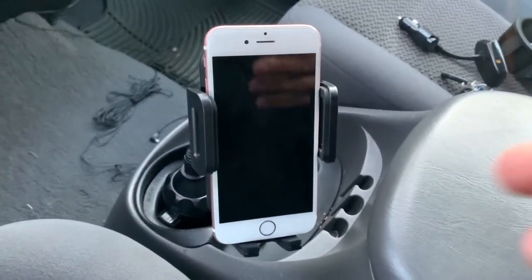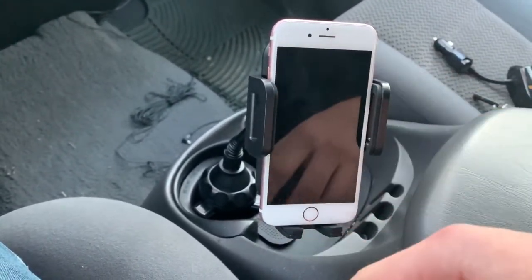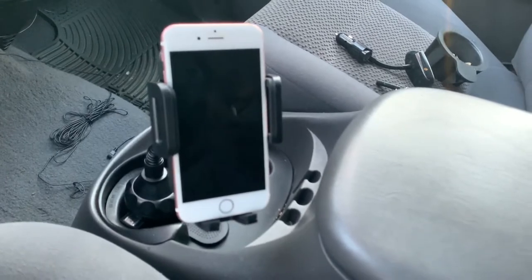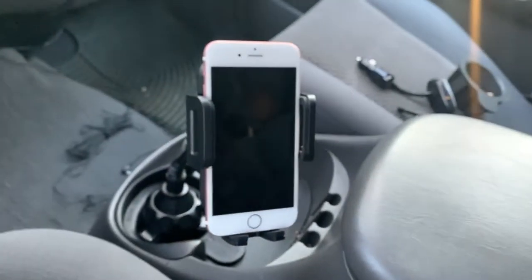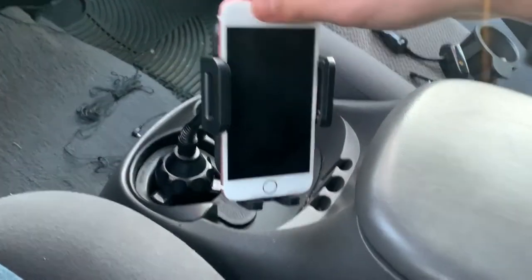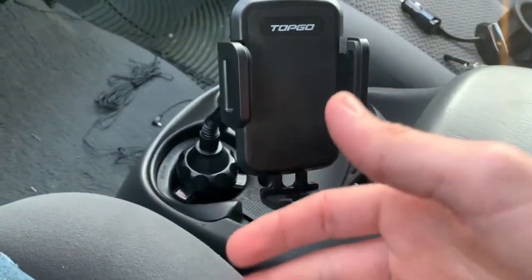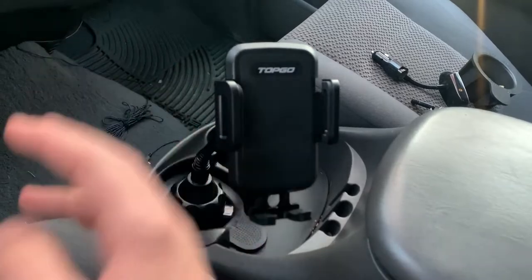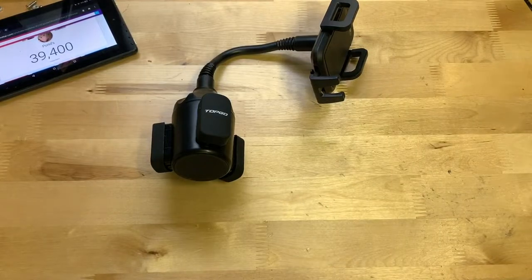It fits the iPhone 6s, which is essentially the size of a 6, 7, or 8. The Plus models are the size of my XS Max. So this fits pretty much every iPhone, whether you have the smallest or biggest one. Overall I'm pretty impressed with how it works. I guess that's really all there is to say — it's a phone mount, so it comes down to build quality and how it functions.